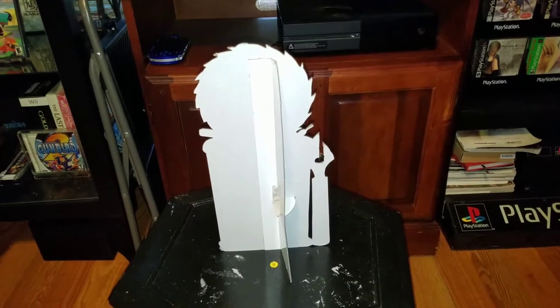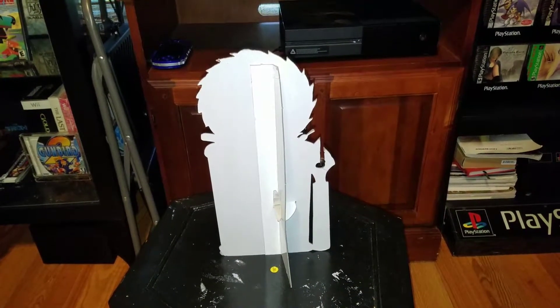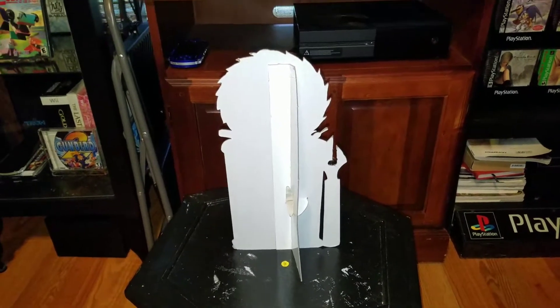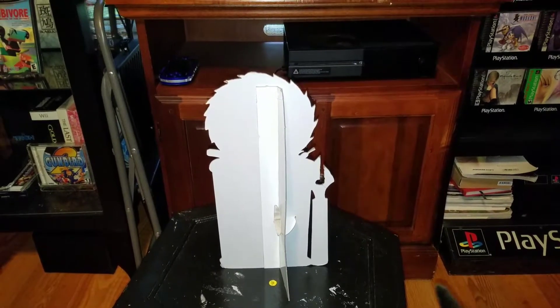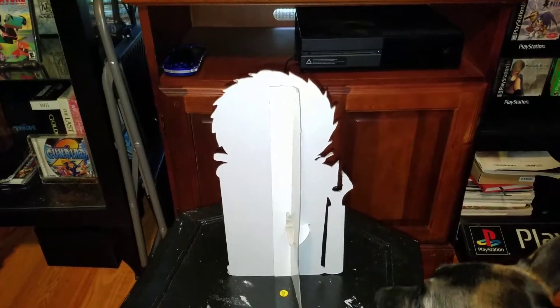How's it going guys, seizuregamer here with another pickup video. This is gonna be pretty fast actually. There's not any big story or anything on this — I just got it off eBay and thought it was really neat, so I took it. And here it is.